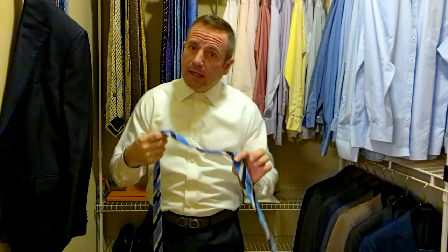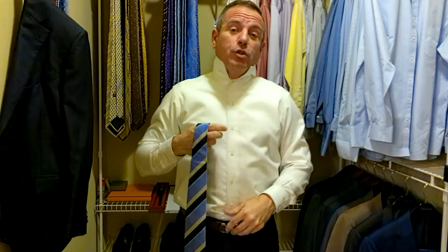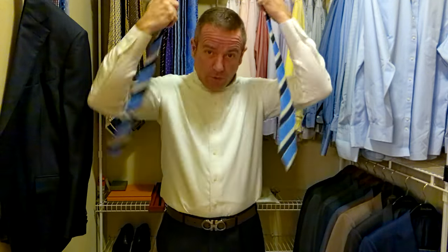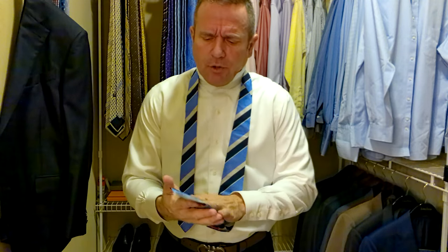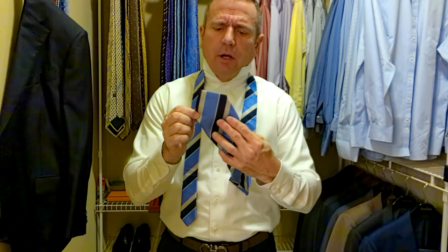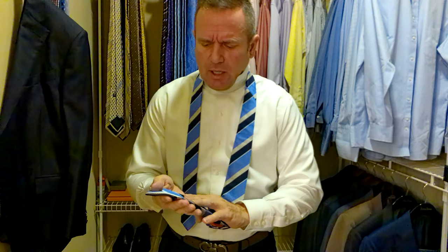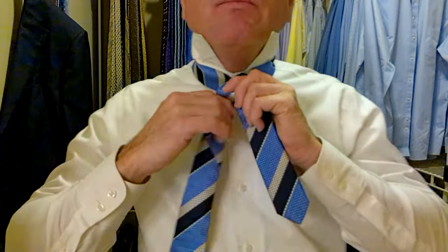So today I'm going traditional: striped tie, navy blue suit, white shirt. As usual, we put the tie behind our neck and find our spot. Now, this tie is not really thick but also not as thin as a Ferragamo, so I'm going to need to start somewhere in this range. Ferragamo would be a little further down, but we're going to try it right about here and see what that looks like — may have to tie it a couple of times. I do tie a double Windsor, so I need a little bit more space there.